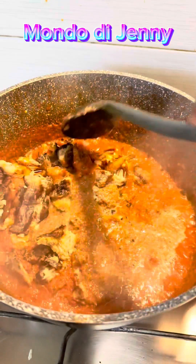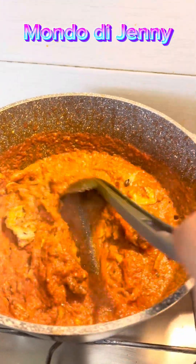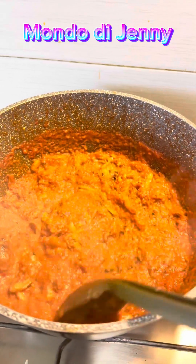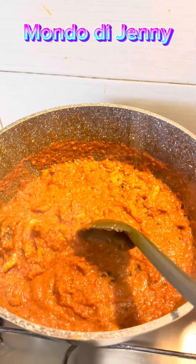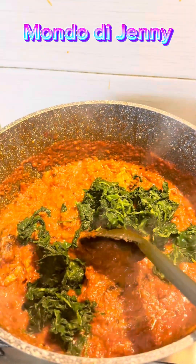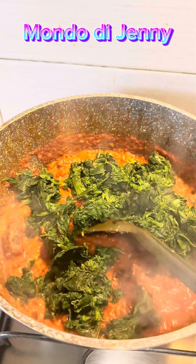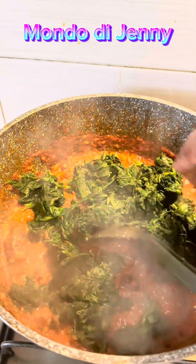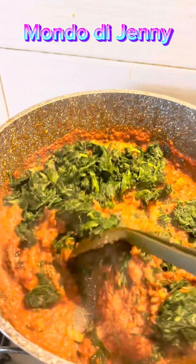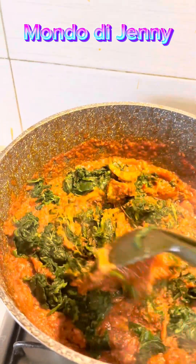I added my fish - my dry fish and my big crawfish inside. I said let me see the way this soup is going to come out today, if it's going to be delicious or not. So I started adding my spinach. The spinach that I brought out from the freezer was too small, so I said okay, I will add more. The tomatoes are plenty but it's okay.